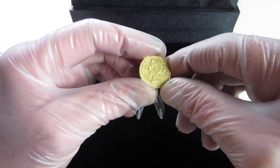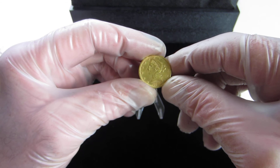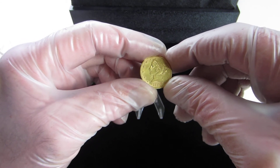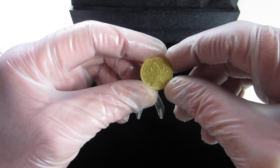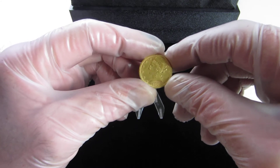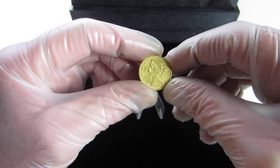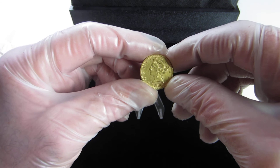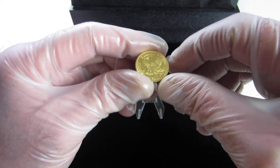This coin looks like it is probably in AU condition. I have a number of gold coins that are just raw, and one of these days I may send them in — at least the ones I think are worthy — to have them graded. But I'm happy to have it just as a raw coin.